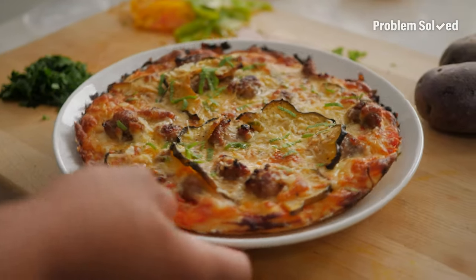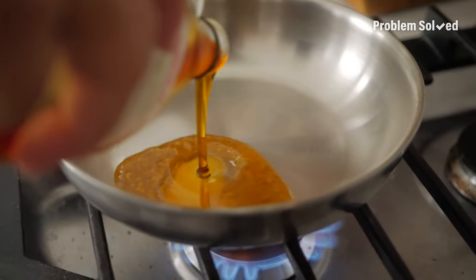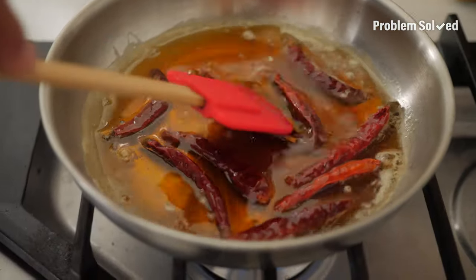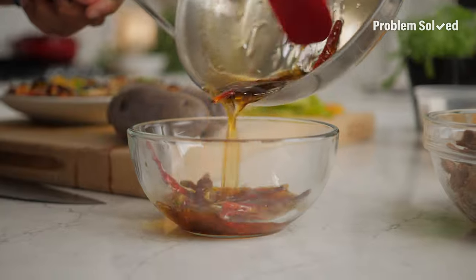That looks amazing. Hot honey has been all the craze when it comes to pizza, so I wanted to switch it up and do hot maple. Some maple syrup — I'm steeping some maple syrup in chili pods on low heat on the stove. You can infuse the heat from chili flakes or even fresh chilies like jalapeños. A little chili-infused maple.